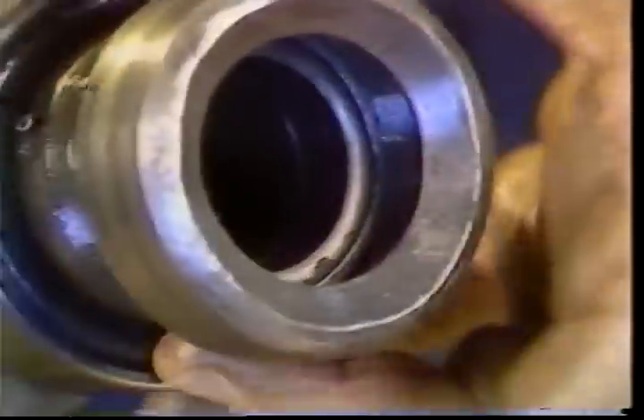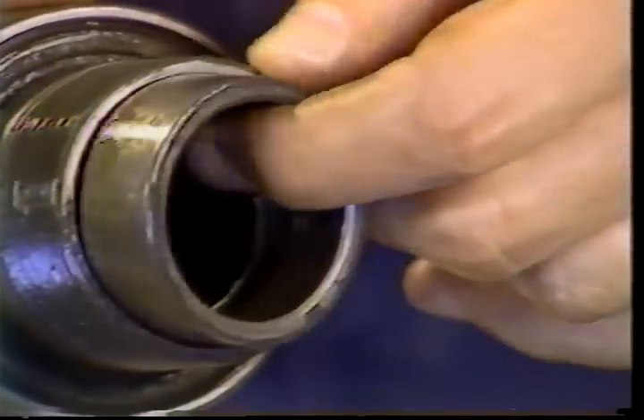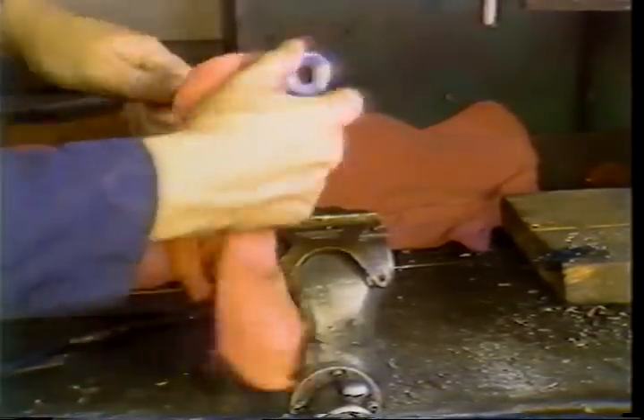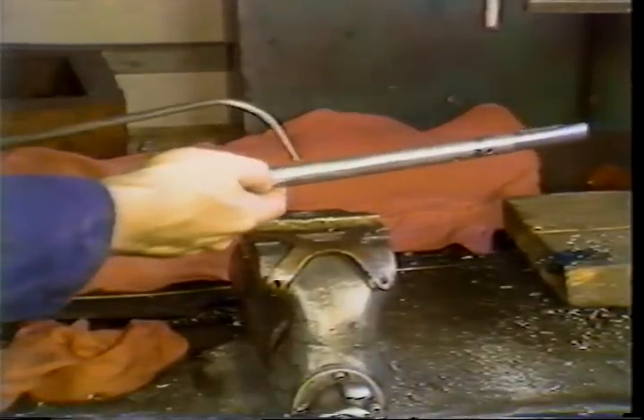The stock guide bushing should also be removed and replaced at this time. Thoroughly clean the pusher. Check the pusher bearing to be sure it turns freely, then lightly oil the pusher assembly.